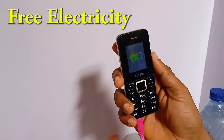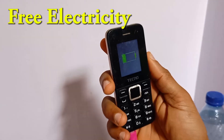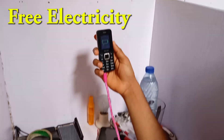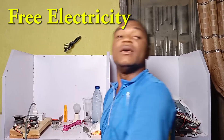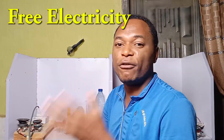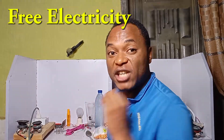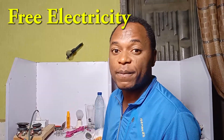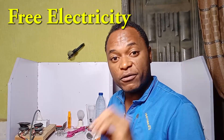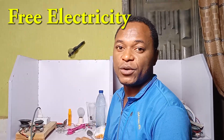You can see it's charging — come closer. This charger, this free electricity, is from salt. If you have salt in your house, please don't buy a phone charger again. Today I'm going to show you how to charge your phone with salt and water. It's working 100 percent. For most of you living in the village, this is good news.